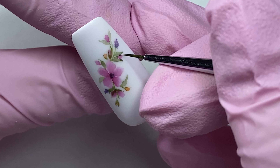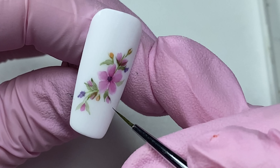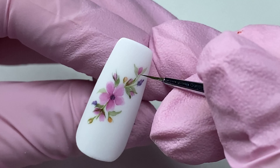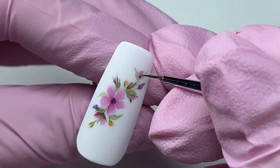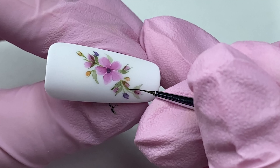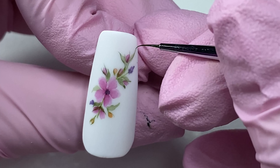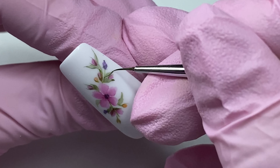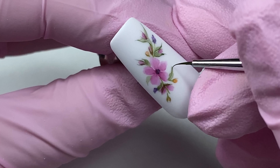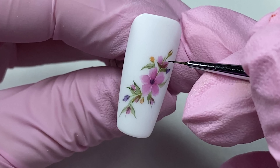Complete the design with sepals and stems where required. Paint some braided twigs in the background.